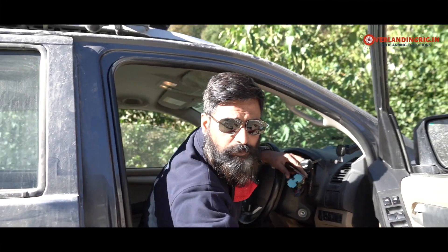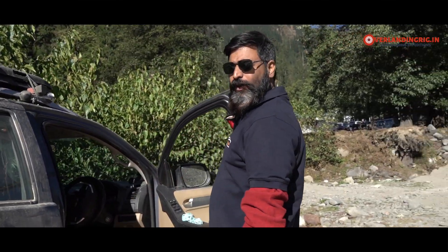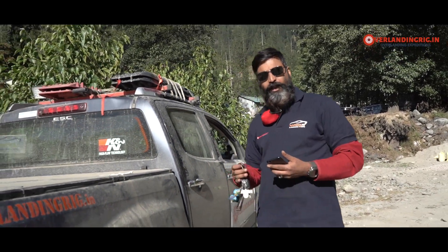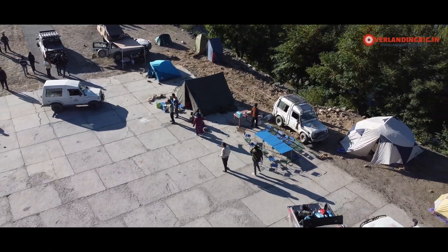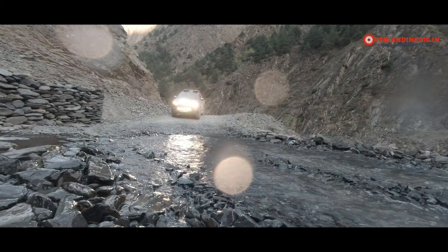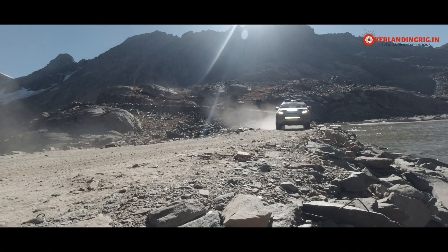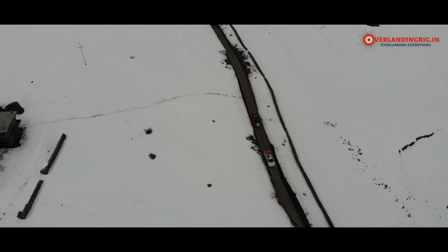Hello everyone, today we are in the Pirpanjal range. I'm Akshish from Overlanding Rick. We've been doing overlanding expeditions for quite some time. Today I wanted to share a quick description of our truck and what it's like to prepare a rig for these kinds of overlanding expeditions. That's our rig — I bought it two years back from Isuzu.